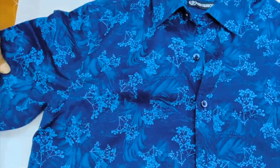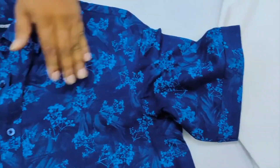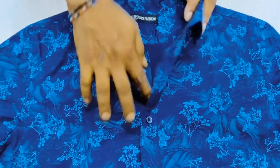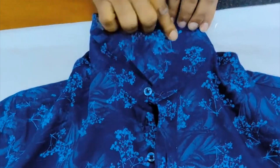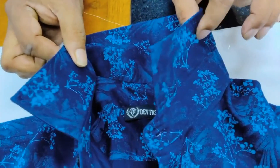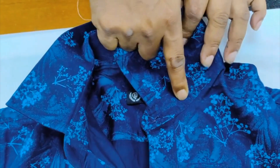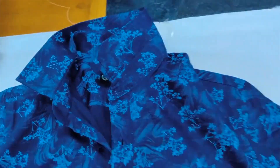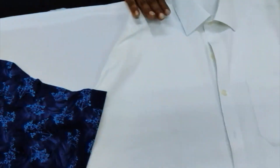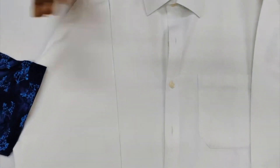In this shirt, there are two sleeves in the garment — two front panels, two sleeves, and one back and two yokes. The next main part is the collar. The collar has two parts: one side fused, one side non-fused. The collar band again has one side fused and one side non-fused.